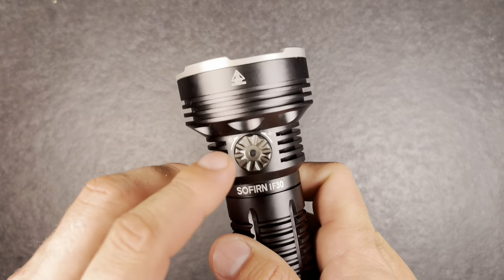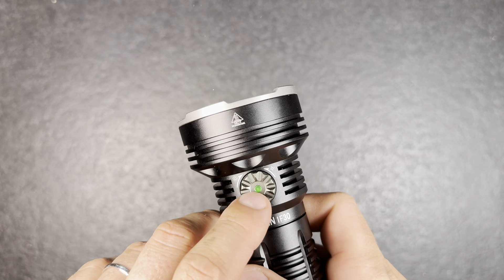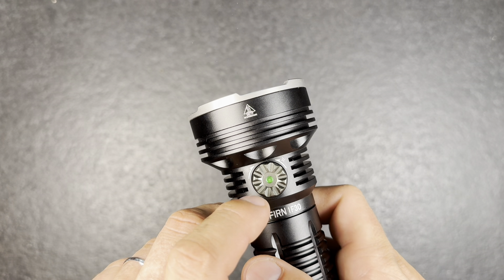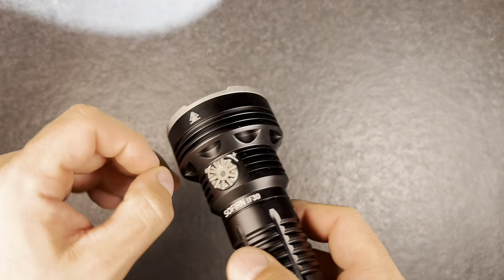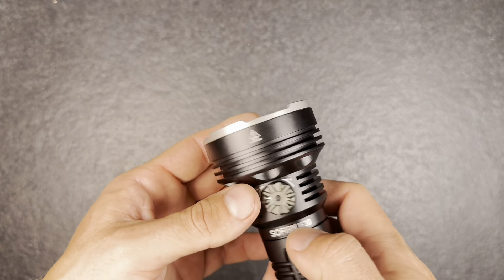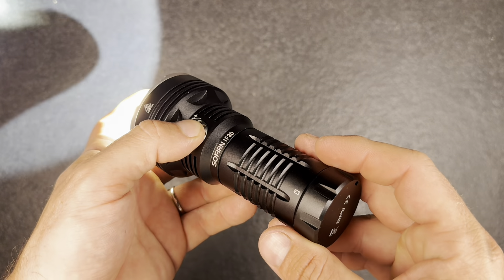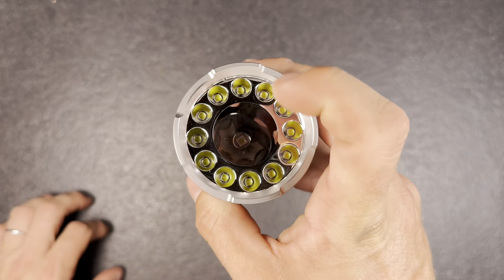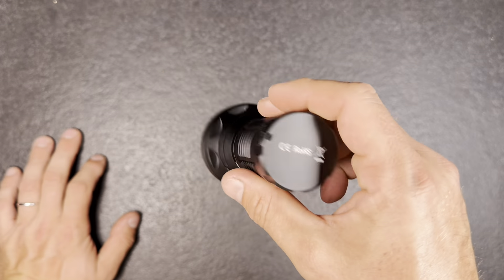It also has a built-in battery indicator while using the light — when it's green it's fine, then it starts flashing red, and once it's solid red you really have to change the battery as it's dropping down to about 2.8 volts. It also has smart temperature regulation, so as soon as the light reaches 55 degrees it will start dimming down to prevent overheating.